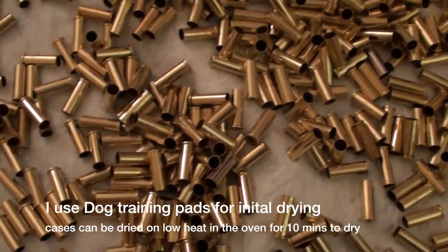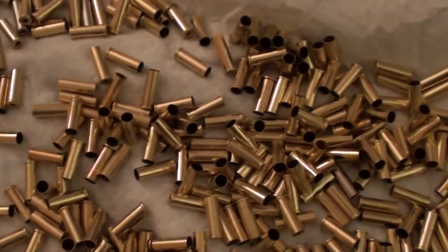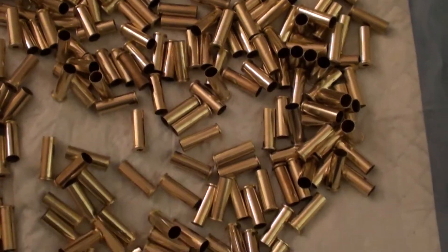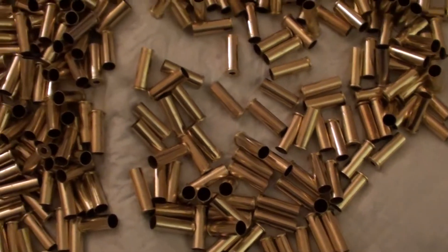This is the conclusion of part two for the Turbo 6000 Ultrasonic Cleaner, using it to clean once-fired gun casings.